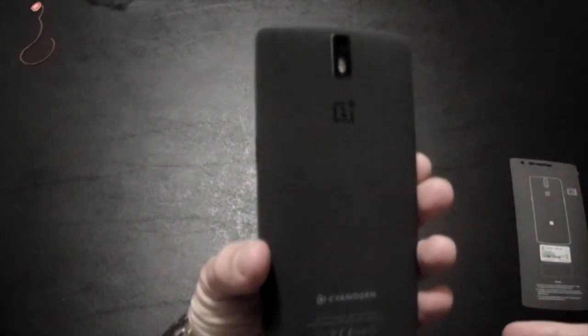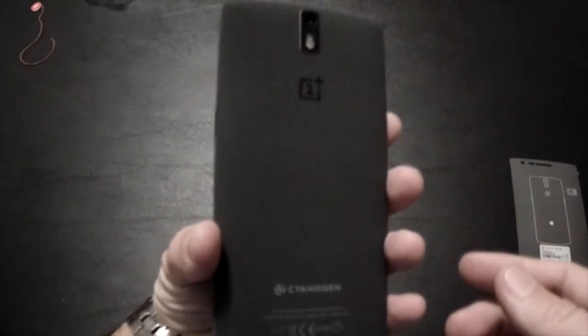Again, that back is something else — I have never felt a phone with a material-like feeling like that. Very nice. There it is — a quick unboxing and even quicker hardware tour of the OnePlus One. I'm Baldy Pal with Android Anthem — stay tuned for a full review coming in a couple of weeks. Thanks, guys!